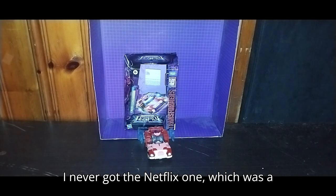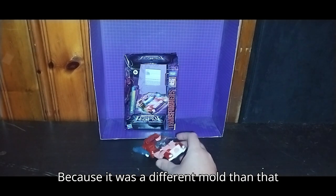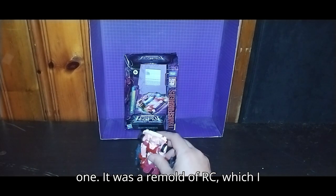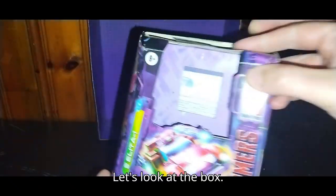I never got the Netflix one, which was a shame. But I got this one because it was a different mold — it was a remold of RC, which I already own. And now let's look at the box.